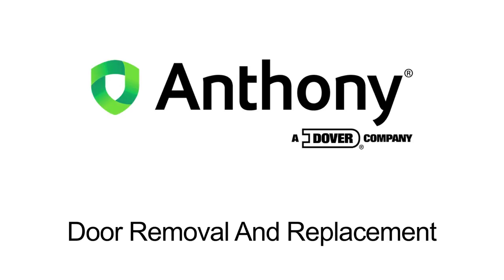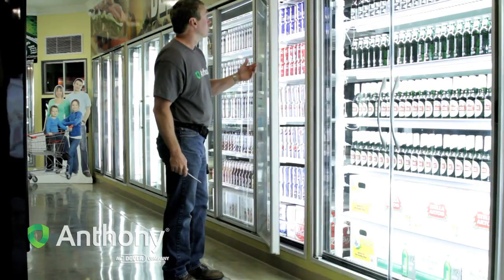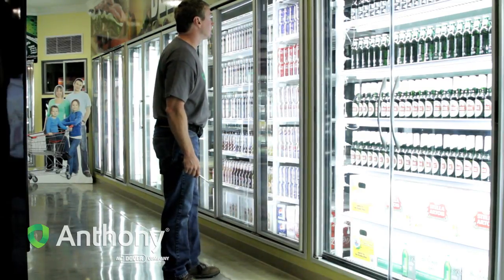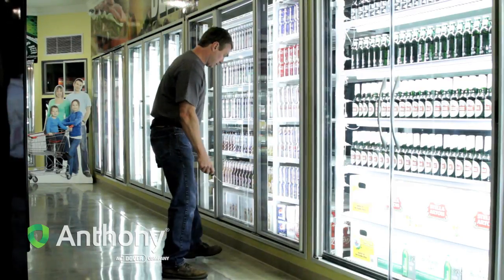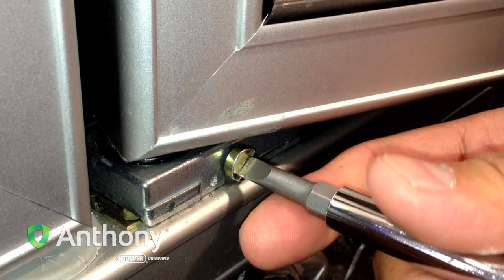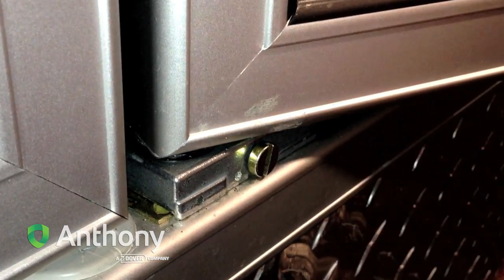Door Removal and Replacement. Exercise caution when handling the door. Use a flathead screwdriver to loosen the tension on the door by turning the adjustment screw, located on the front of the torque master at the bottom of the door, to the right, clockwise.